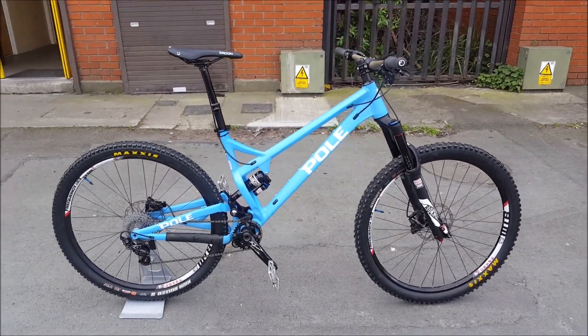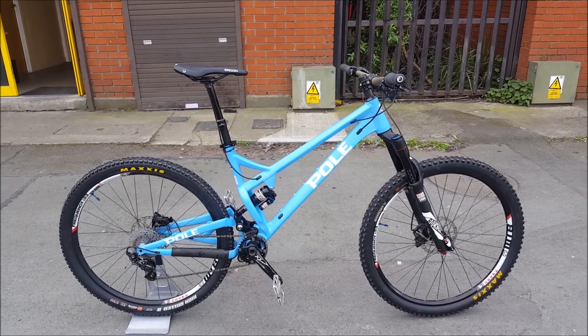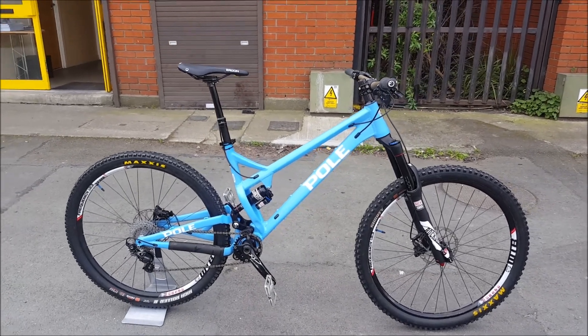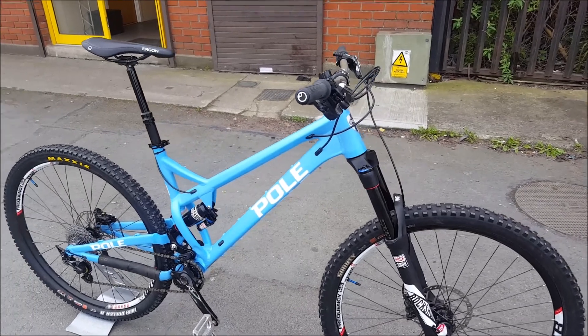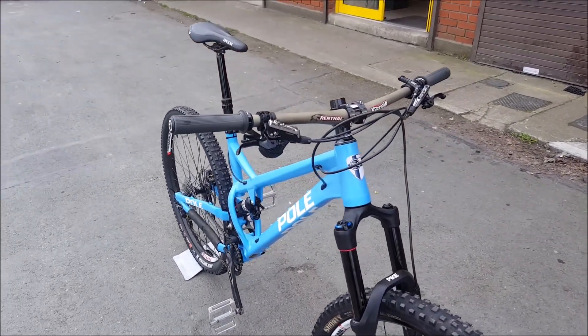The long geometry allows you to be in the center of the bike and helps you at the climbs and also at the descents where we most need it. It gives you more feel being in the bike rather than on the bike.